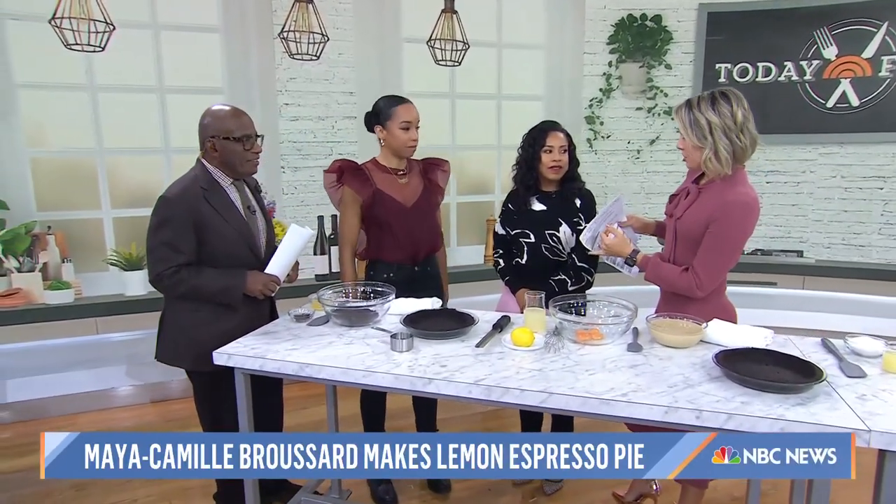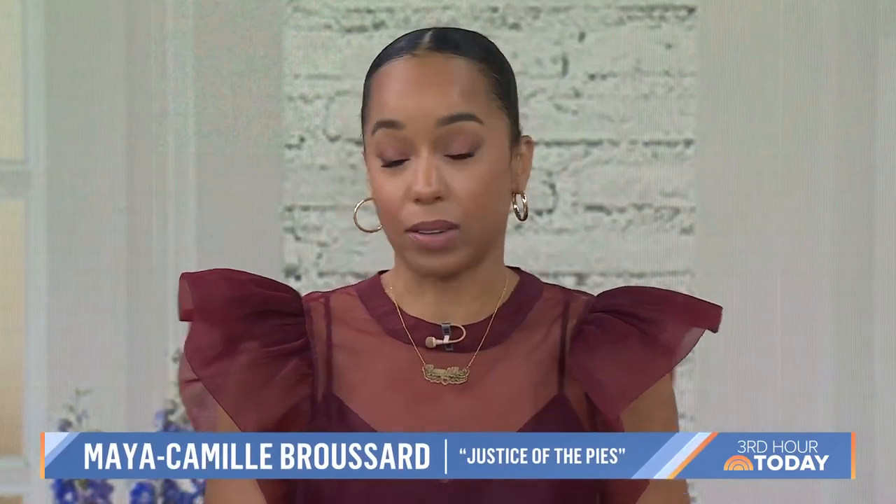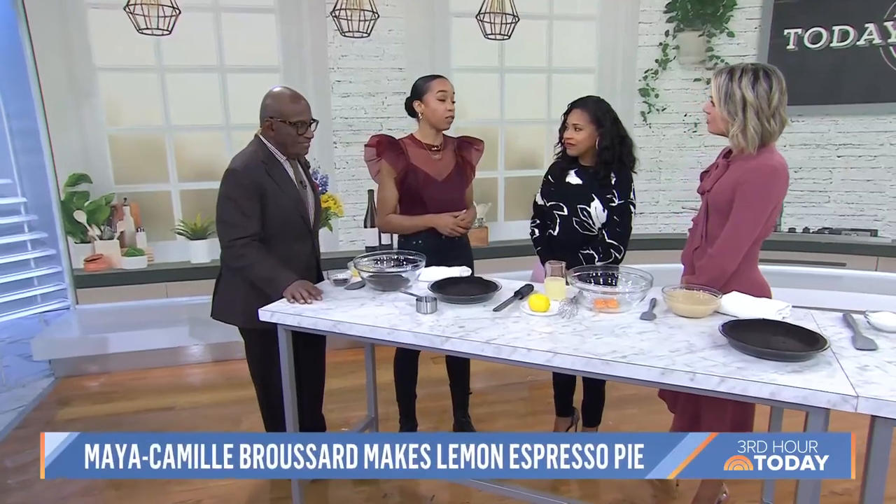Good morning, Maya — it's so nice to have you here. So your father was a criminal defense attorney and you love baking pies — this is kind of how this whole dream came to life. Tell us about it. Yeah, my dad was obsessed with making pies and he passed away in 2009, so I created this bakery in his memory to celebrate his love of pies and to honor his belief that people deserve second chances.